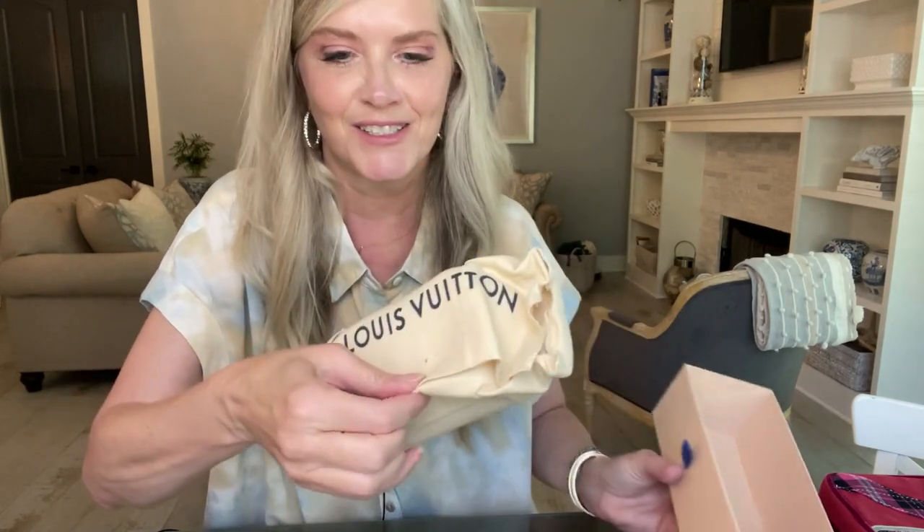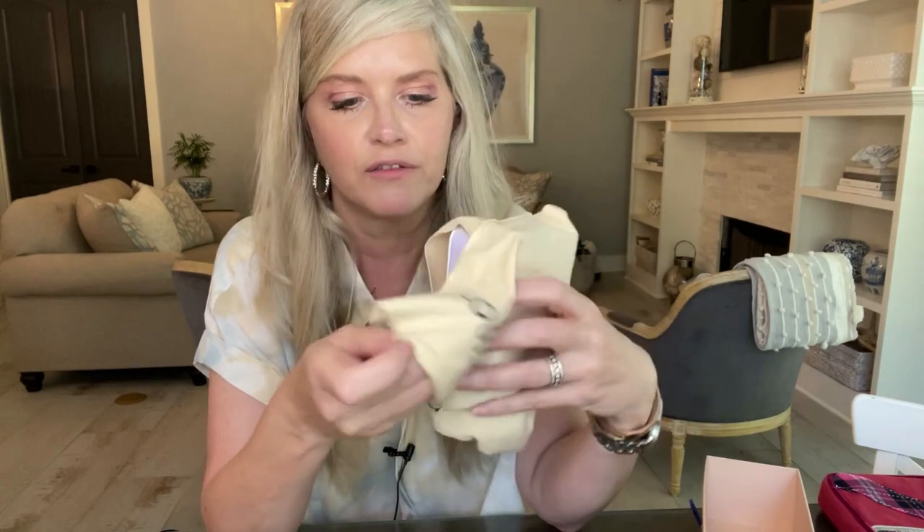Here is the receipt, and here's the item. Let me take it out of the dust bag — trying to stay in frame and not cut my head off. It is the Louis Vuitton Wapity case! How adorable. It's showing pretty true on camera.